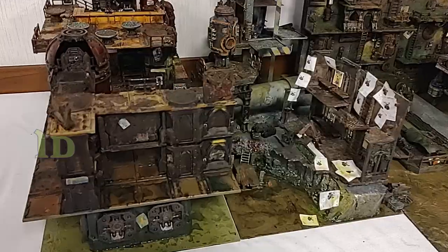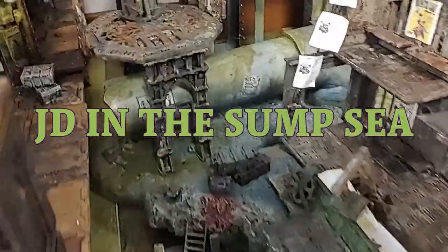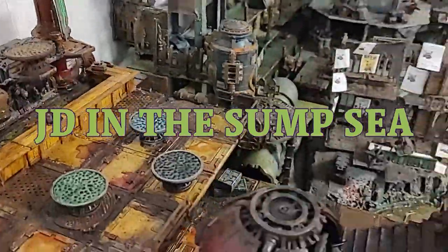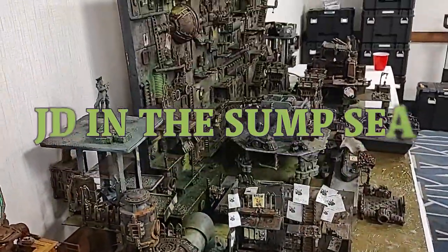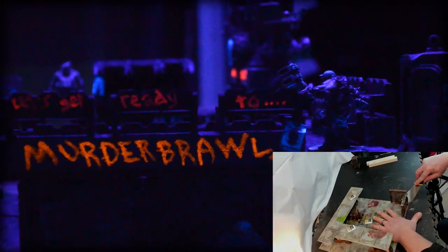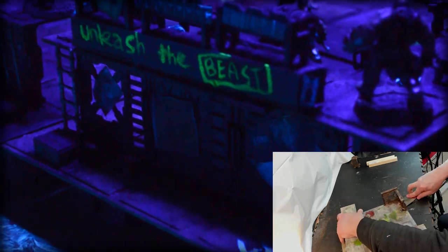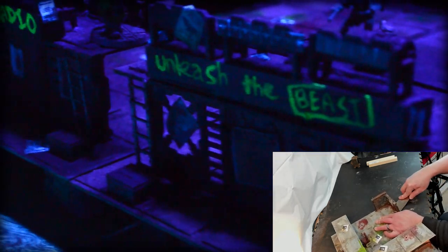Thanks for stopping by and here we are with the video. The first thing that needs to be done is take apart the old tile. Those bulkheads in the center really glued those things down.